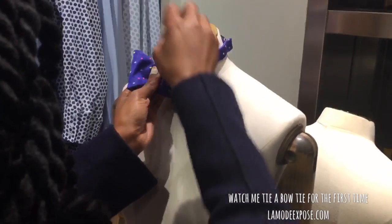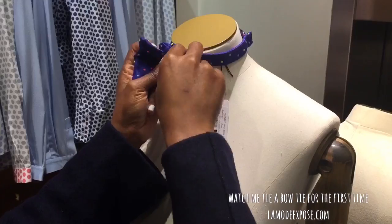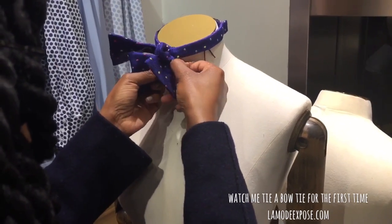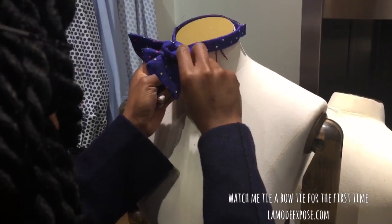The other one. Perfect. So that's this edge, getting it through there — sometimes you have to really poke at it.